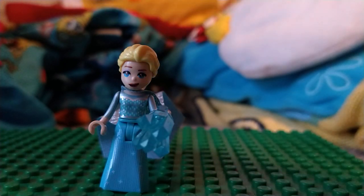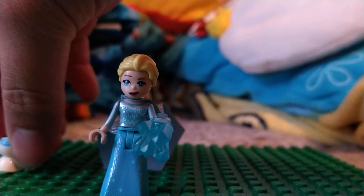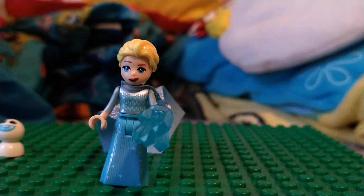And also, I wish the head wasn't so loose. It does come with the snow gear right here. But honestly, I don't think this is bad for being a non-Lego official mini doll. Thank you guys for watching — I'll see you guys in the next video.